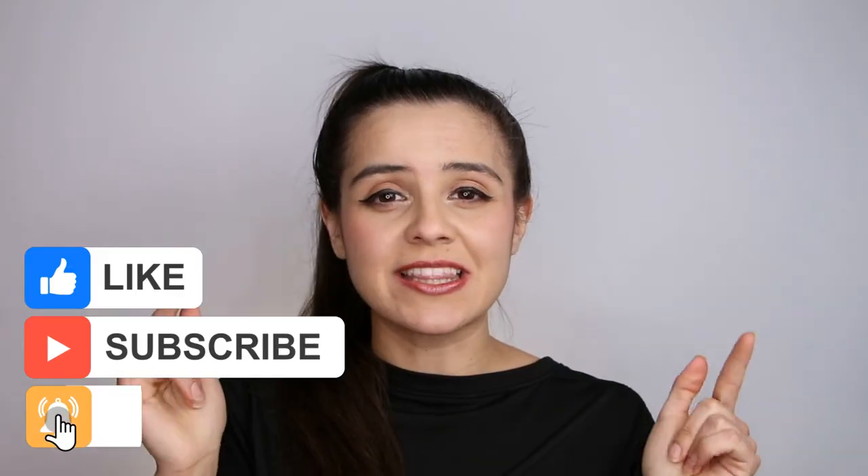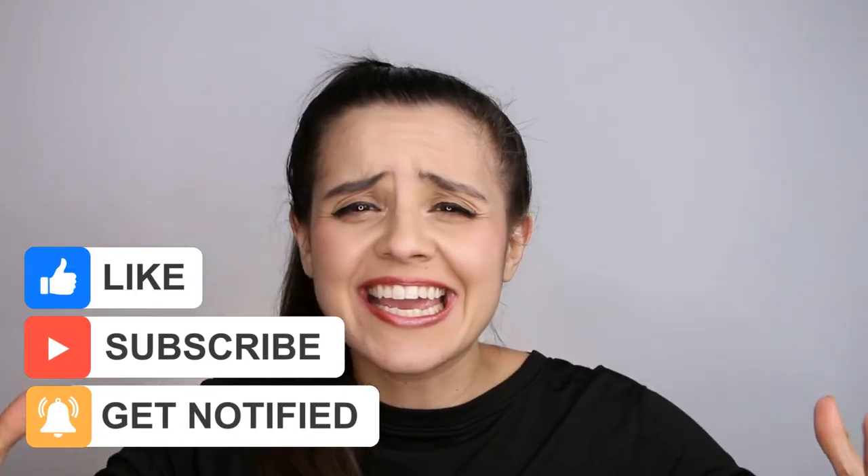If you like these kinds of info videos, please let me know in the comments. Like it if you like this video and I will see you guys next week. Bye-bye!